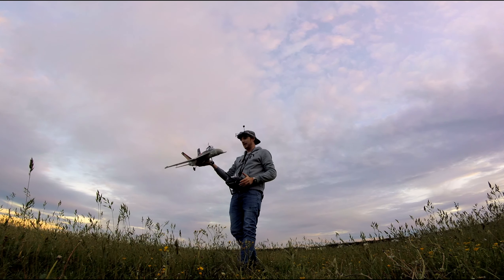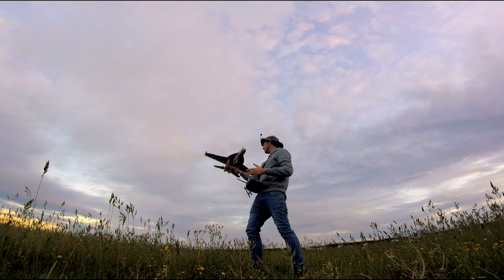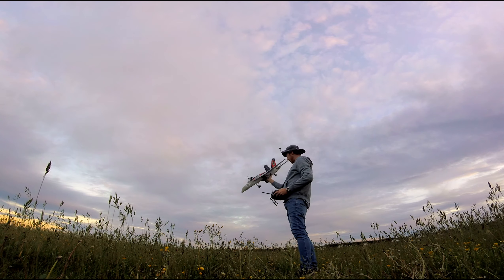Okay, we had a bit of damage that time — broken the landing gear and the nose cone popped off, but I've popped it back on. Let me try again.